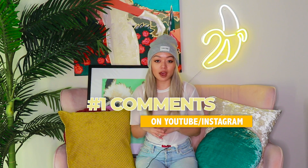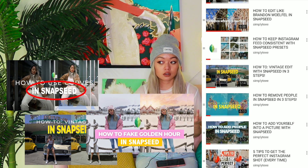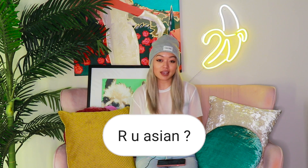To end it off, I wanted to share the top comments I get on YouTube and my Instagram. The most frequent comment I get on my YouTube videos: 'What app do you use?' And then the most frequent comment I get on my Instagram: 'Are you Asian?'